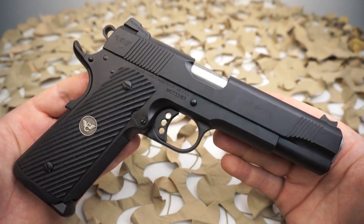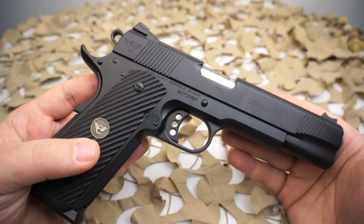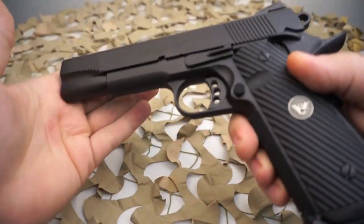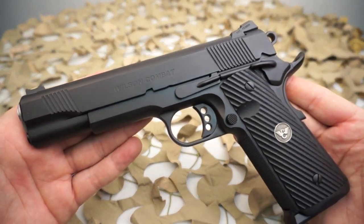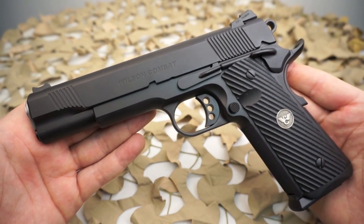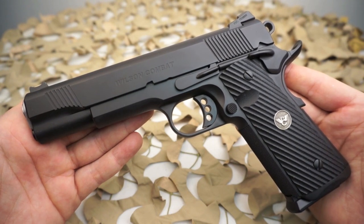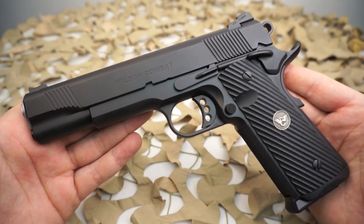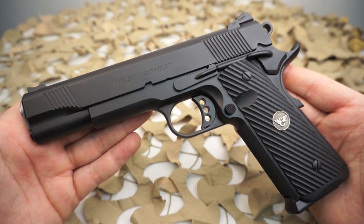Wilson Combat gives you an accuracy guarantee with these pistols — it's guaranteed that you'll shoot a one inch group at 25 yards. Wilson Combat says that the Close Quarters Battle Elite blows the competition away with a standard package of custom features designed to meet the needs of tactical shooting professionals, each selected with the input of experts in the field.